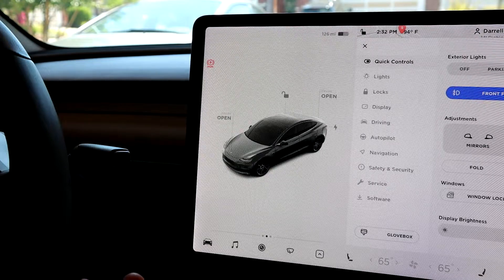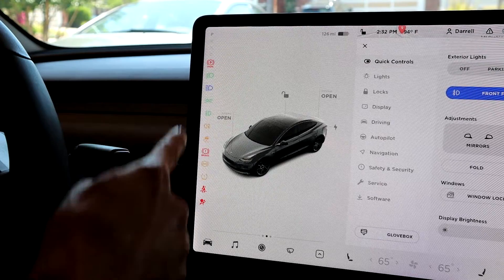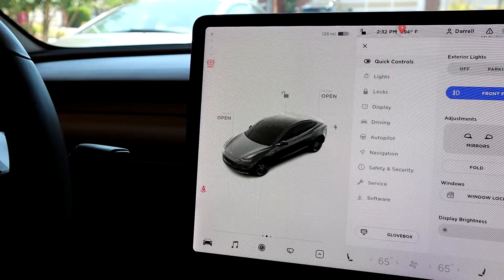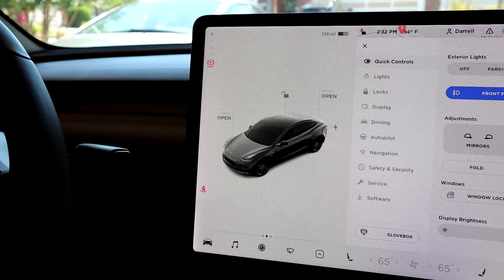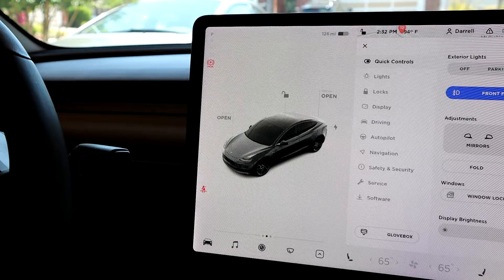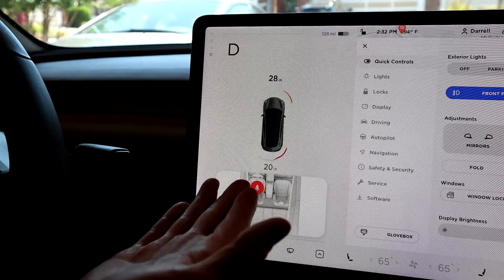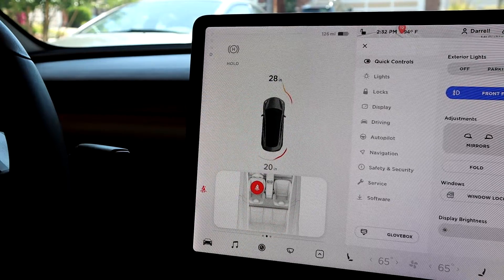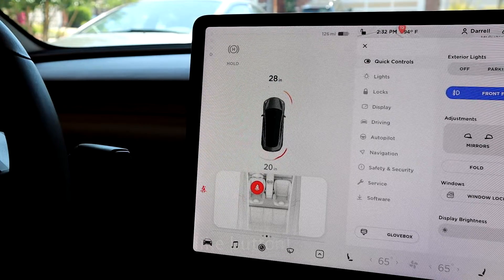Basically what you want to do is, when you're ready to actually drive the car, if you push the brake pedal down, you'll notice all these lights come on. That lets you know that your phone key or your key is communicating with the car, and the car is ready to be put in drive, reverse, or wherever you want to go. So with my foot on the brake, if we push the stock all the way down, it'll put the car into drive. Now it's on hold, so I can let off the brake pedal if I want, if you have that hold setting on. So right now I'm in drive, ready to go — that's done by pushing the stock all the way down.